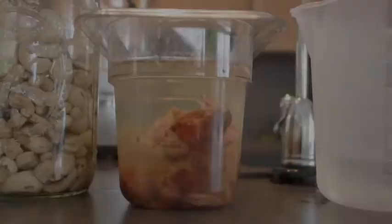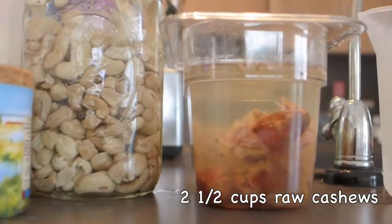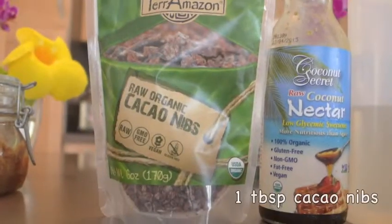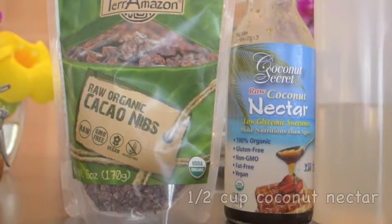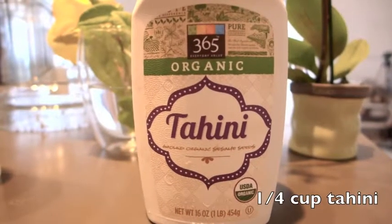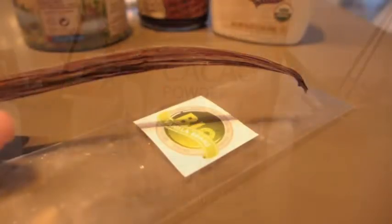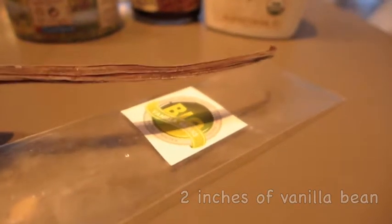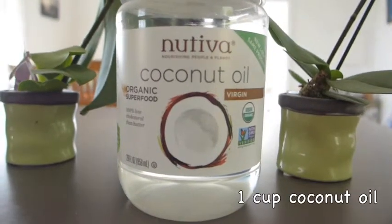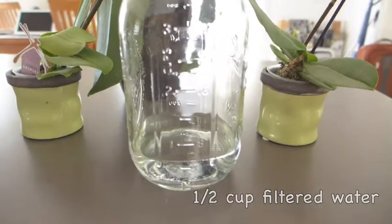Now let's do the filling. We're gonna do three-fourths of a cup of pitted dates, two and a half cups of raw cashews, one tablespoon of cacao nibs, a half a cup of coconut nectar, one fourth cup of tahini, one tablespoon of cacao powder, two inches of a vanilla bean, a cup of coconut oil, and a half a cup of filtered water.